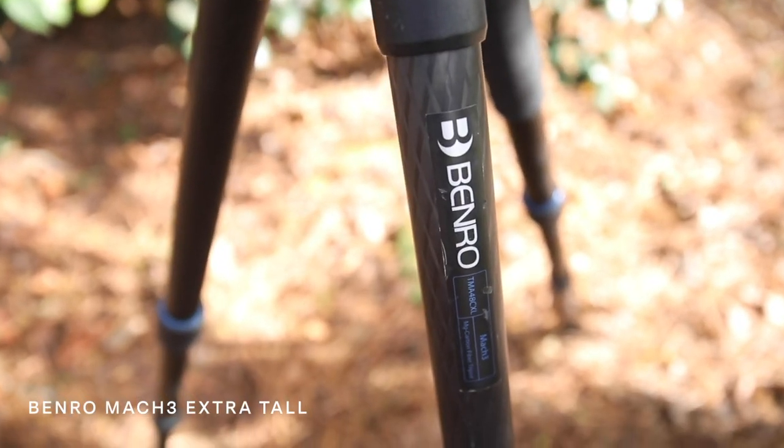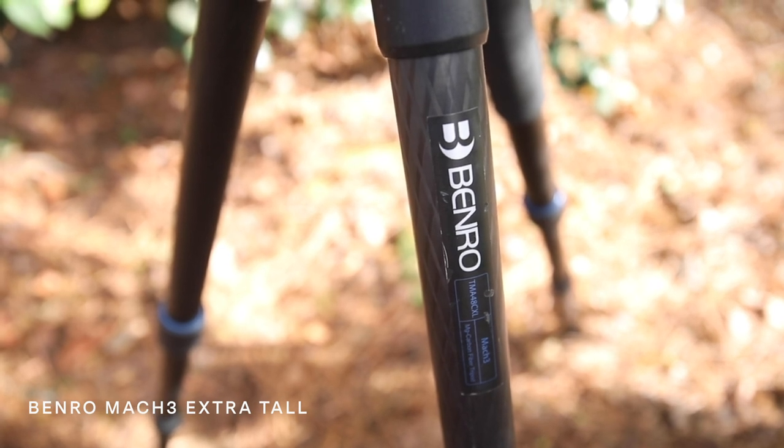Tripods. Love them or hate them, they are an essential piece of gear in every landscape photographer's toolkit. I already own a tripod that I like, that I use for pretty much all of my landscape photography work, and that tripod is a Benro Mach 3 carbon fiber extra tall tripod. I bought it extra tall because I'm an extra tall guy — about six foot four — so having the ability to get the tripod up to eye level and even taller than me is really helpful.